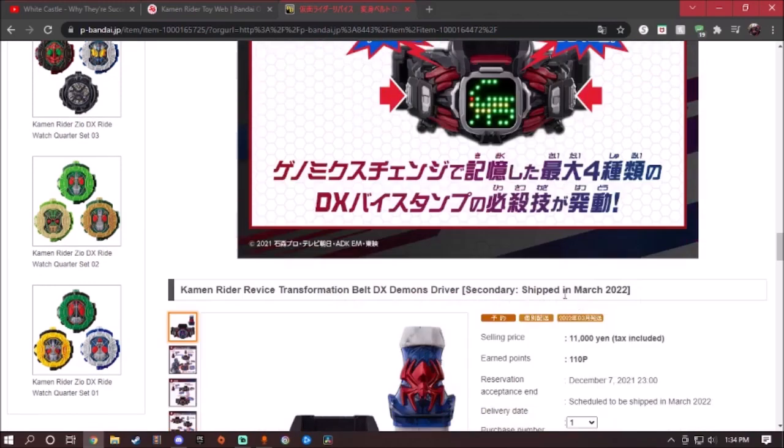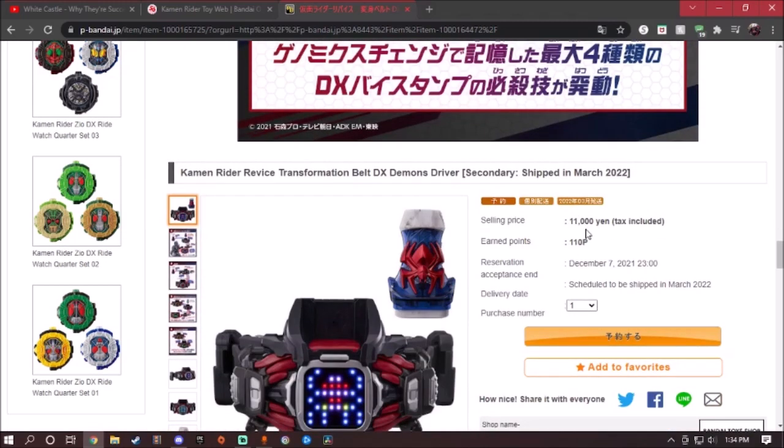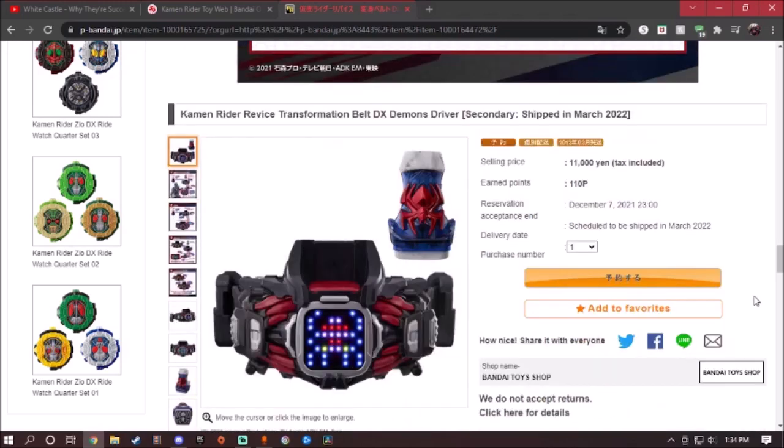More finishers, more sound effects. This will cost about 11,000 yen, so almost about $100 US money. It will release on March 22, and the reservation date is December 7, 2021. I think it's going to release next year, so let me know — do you think it will release this year at the end of the month, or next year in 2022?